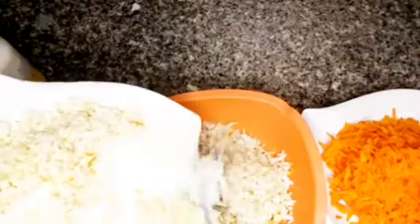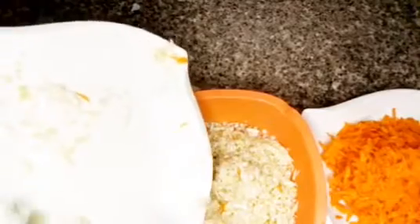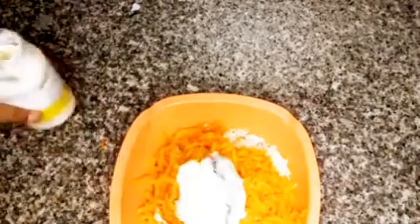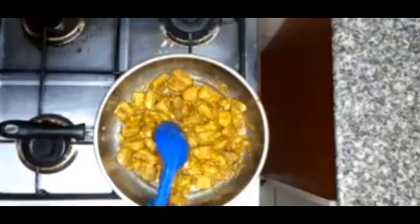Next, get a bowl and add our cabbage, then add our shredded carrots. After that we go in with our mayonnaise to cream it. This is a healthy meal! After adding our mayonnaise, we cream everything together and set aside.